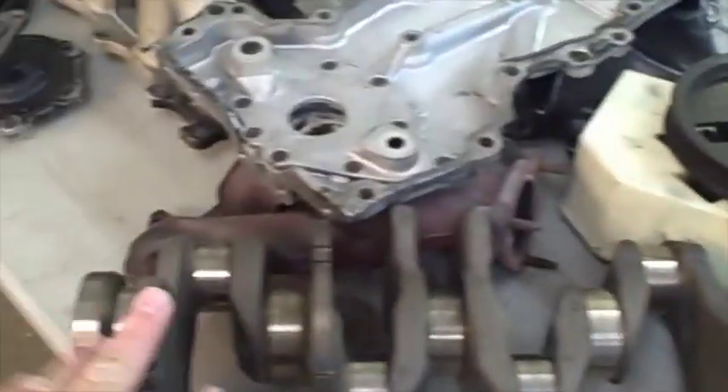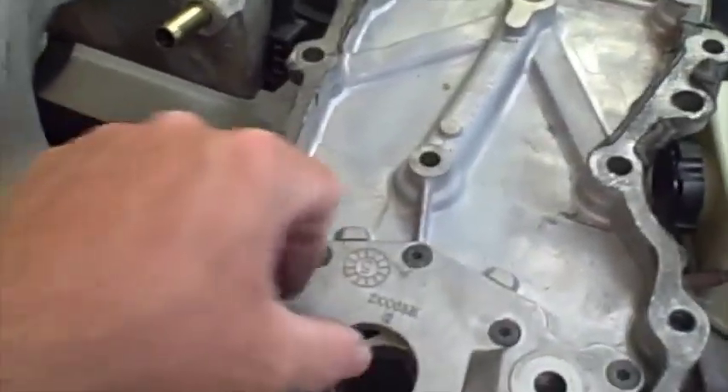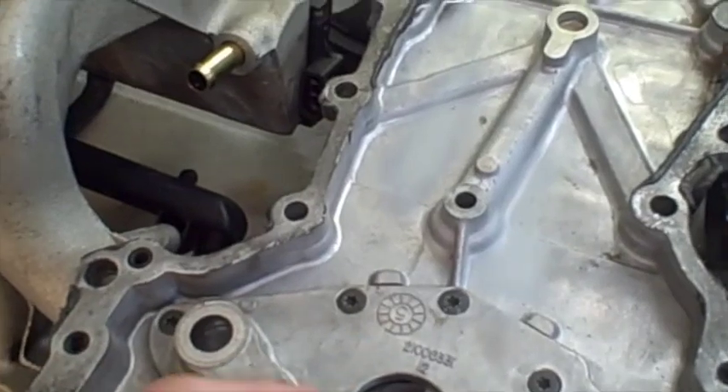I don't know how many videos this is going to be - maybe a four or five part video, just depending on how long it takes to reassemble it. So let's go ahead and get started. Here's our pistons, our crank, our timing cover. This is where our problem was - this oil pump just completely shattered into about eight pieces. This is what caused the engine to detonate.